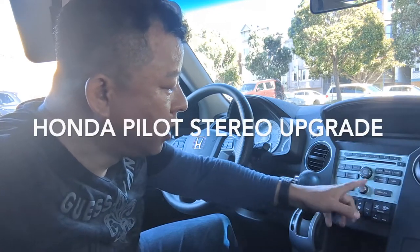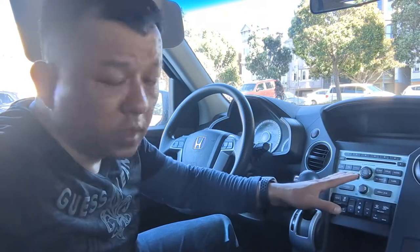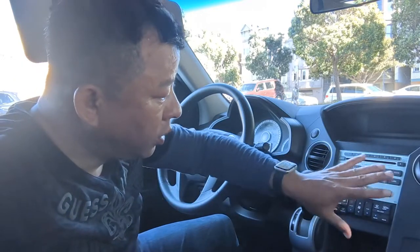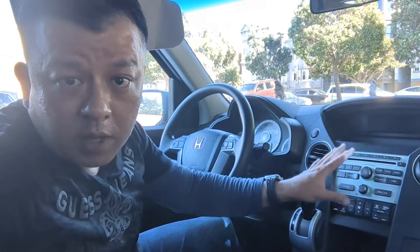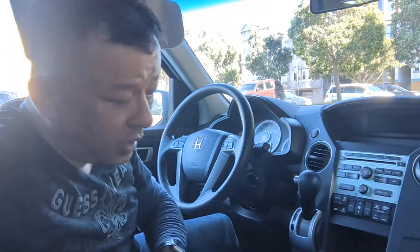Honda Pilot stereo upgrade for Bluetooth streaming music. What we're gonna do is add Bluetooth capability to this factory stock radio. You do not need to replace the radio. You do not need to do any kind of modification to your 2011 Honda Pilot stock radio. All you gotta do is get my gadget.